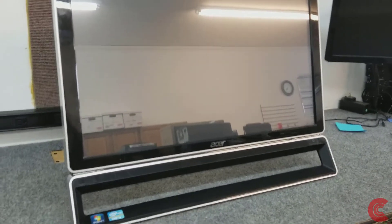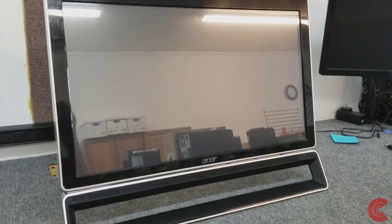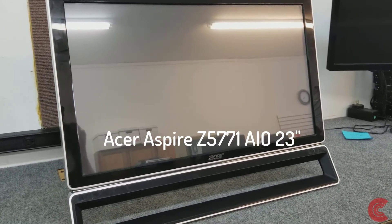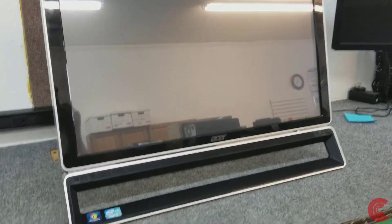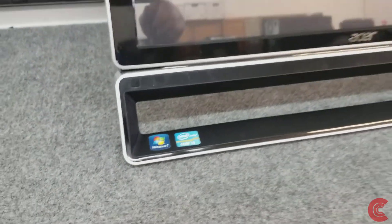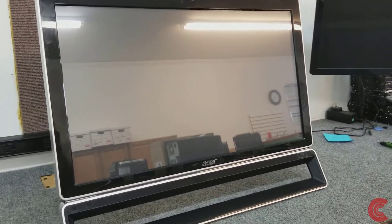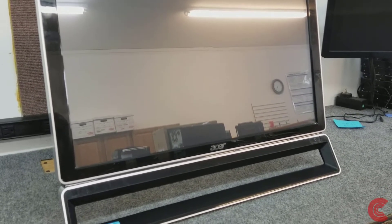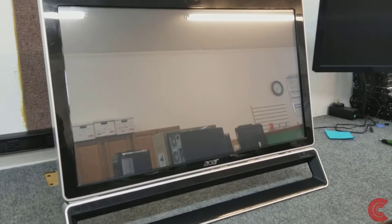Hey guys, Dale here. In this video I'm going to take this older Acer Aspire Z5771 model and show you how to open it up to get access to everything. In this case I have to put a new solid state drive in it. It's still running old Windows 7. It's an older model but I've done quite a few of these and the SSD does make quite a noticeable difference. They've taken really good care of it — it's very clean, runs great, just a little slow. So we're going to upgrade it to Windows 10 with a new solid state drive to make it run even better.